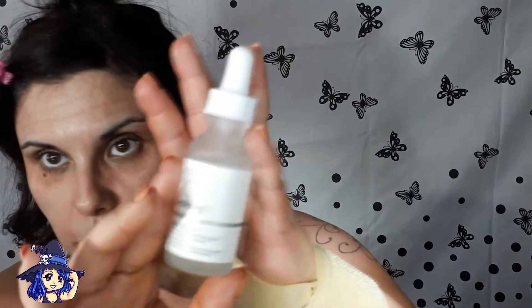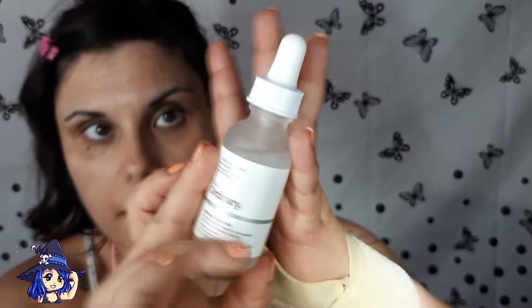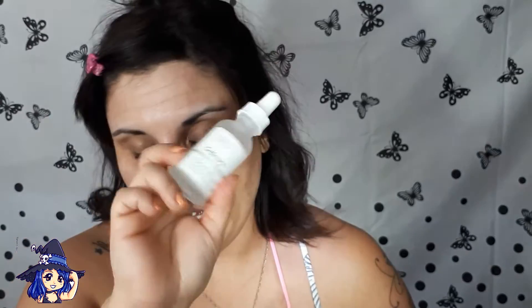Voy a usar este tipo de sérum de piel hidratante, que es para las líneas de expresión. Me lo aplico solo cuando me maquillo, así que a por él.